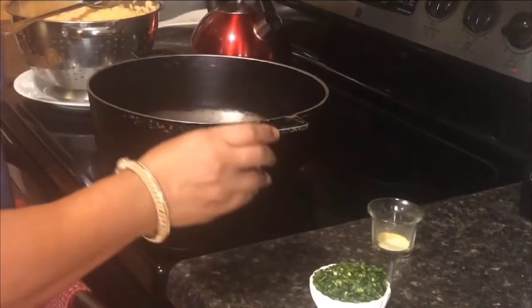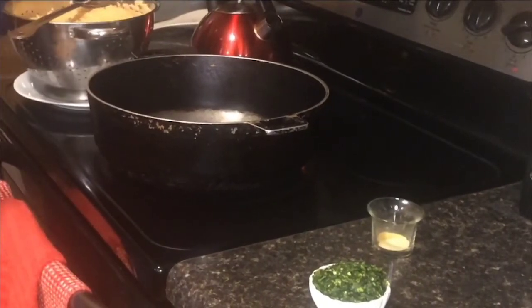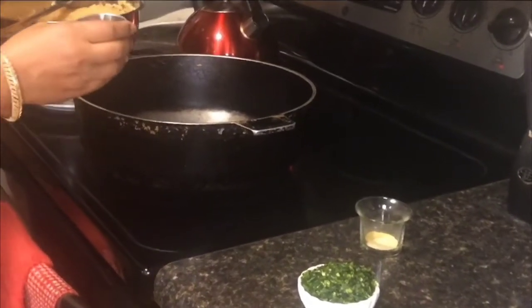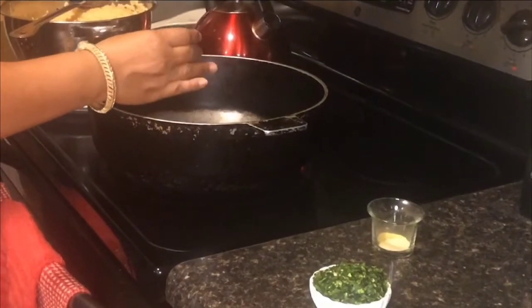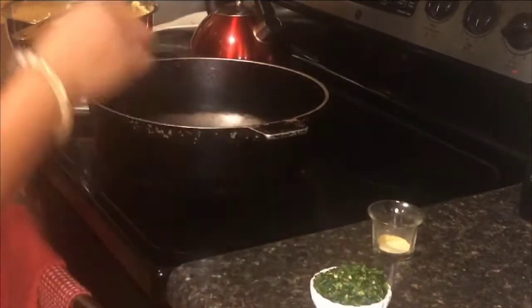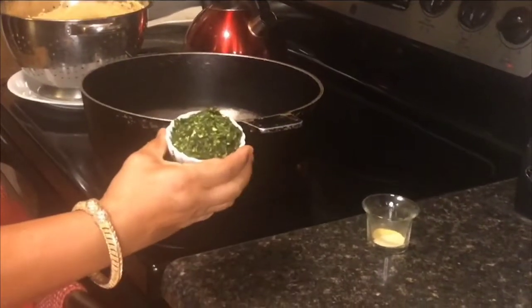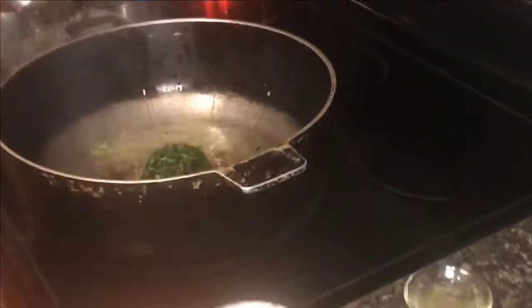We're going to move on to our final step of yellow rice. Our yellow rice has been cooked and strained, so now we're going to do the final step. The pot is already heated, so we're going to add about a tablespoon of olive oil. The next thing we're going to do is add some chopped parsley and minced garlic, and we're going to let that fry down on a low fire.